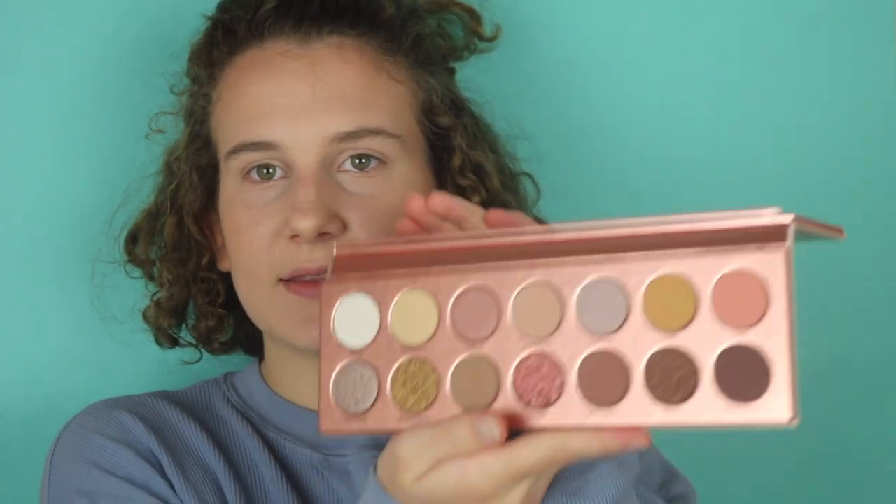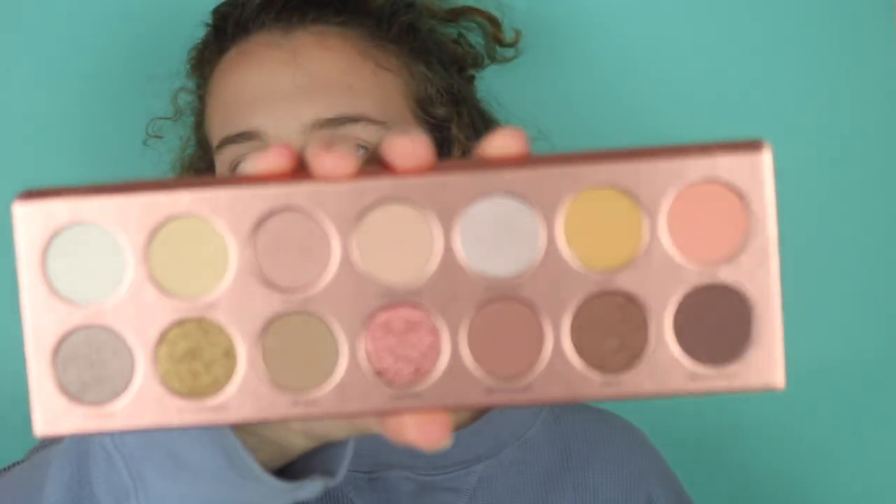This is literally the prettiest palette. On the inside it's got this foiled look — it's like a rose gold but kind of more of a copper-y color. The shades look beautiful, the glitters in here look amazing.